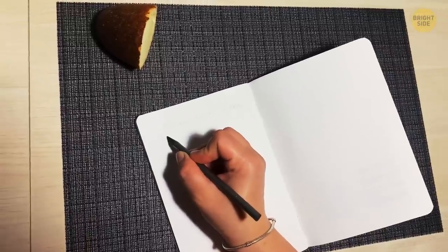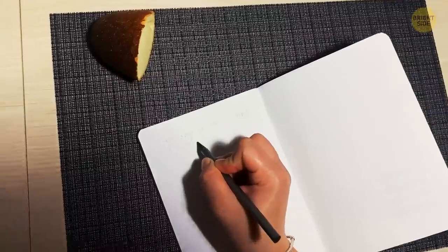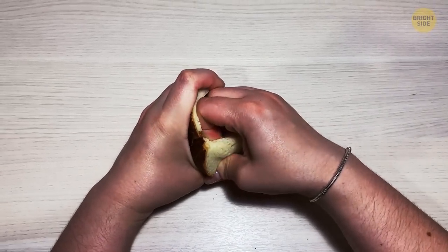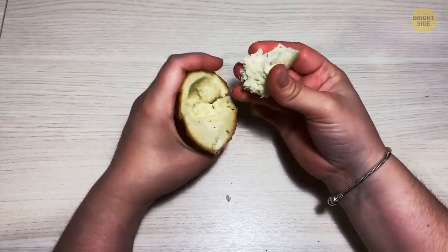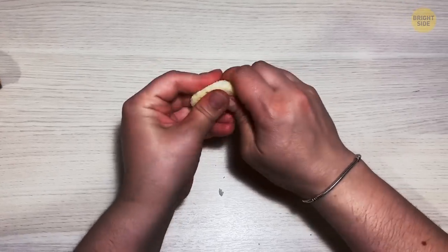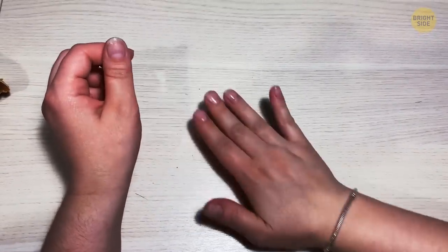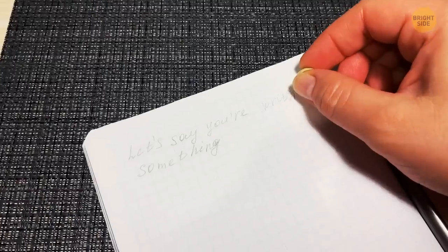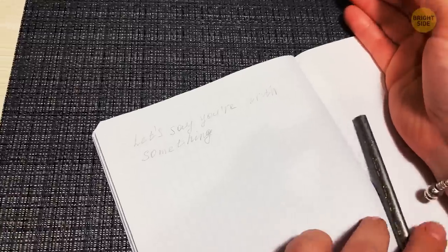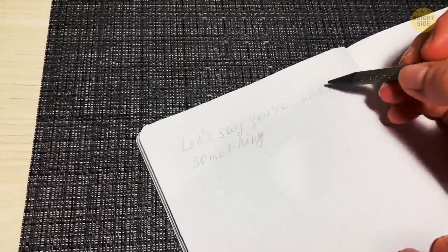Let's say you're writing something in pencil, like an exam, but you forgot your eraser. Strangely, you didn't forget to bring your bread to the test — and that's all you need to clear up that mistaken answer. Roll the bread up tightly until it has a texture best described as eraser-like, then go at it erasing just like you normally would. Why have the bread makers been hiding this from us?